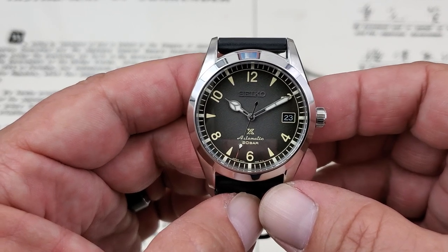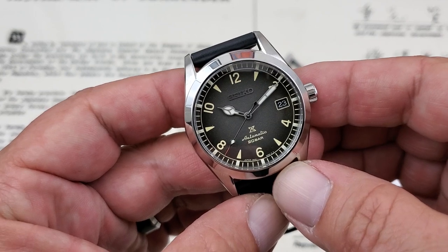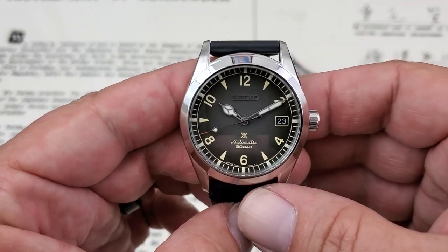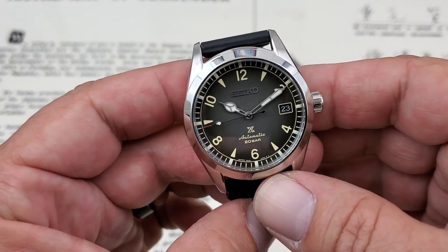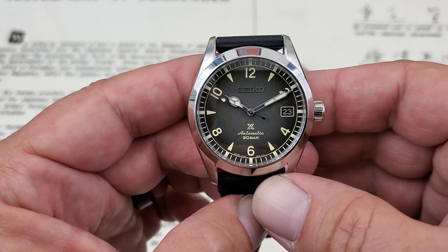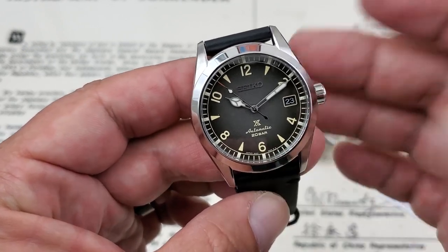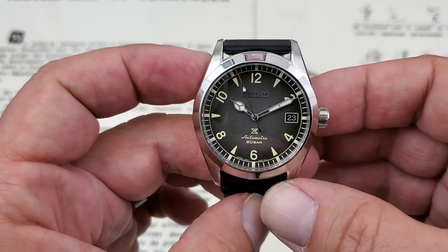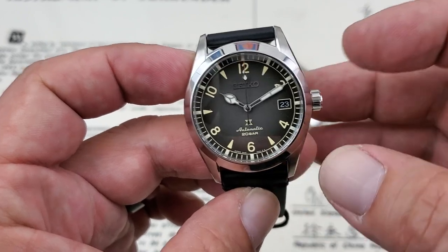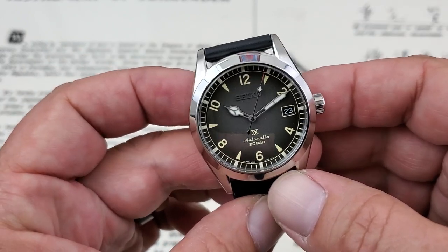It's a really killer 24-jewel movement — a bump up from the 6R15, which has been a tried and true movement from Seiko that we've loved over the years. With the 6R35 they've bumped the power reserve up by 20 hours, so you're getting a solid 70-hour power reserve, which is great. It still beats at a medium rate of 21,600 vibrations per hour. Some people would like to see a high beat rate, but you lose that power reserve by doing that. This beat rate has proven to be very manageable, accurate, and easy to regulate.